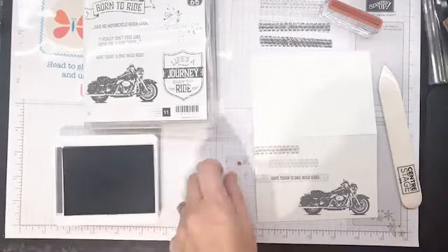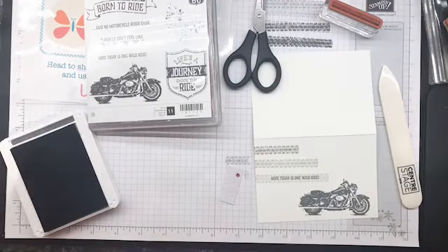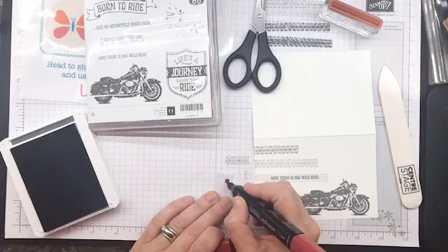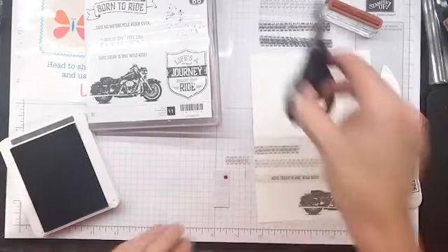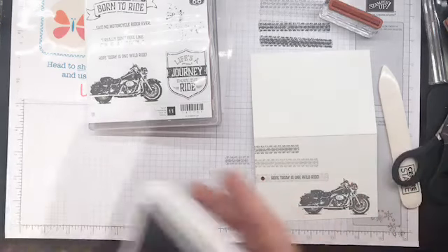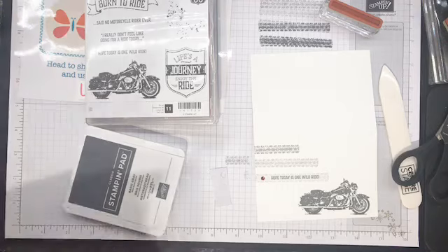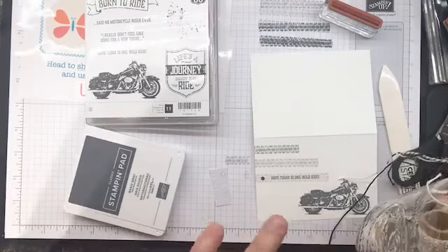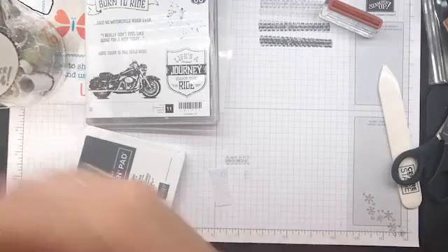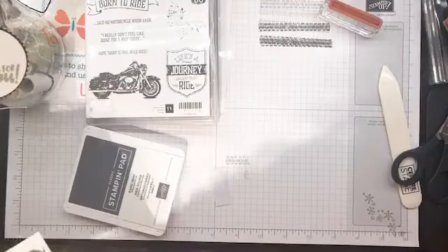I had some rhinestones kicking around and I wanted a bit more color, so I'm going to grab a cherry cobbler one. Something very exciting is happening with that cherry cobbler. We're going to slap a little red bling on because everybody needs some red bling. Easy breezy. Then I'm going to go to my trusty basic black twine and grab some of that.